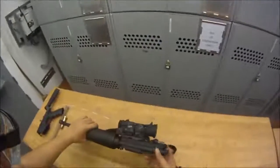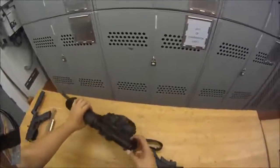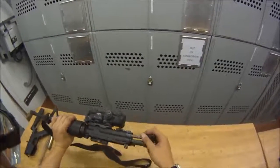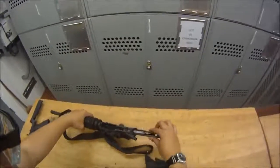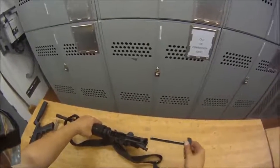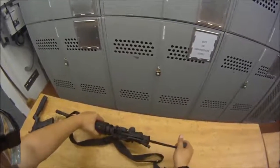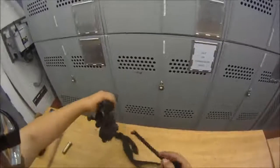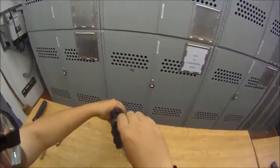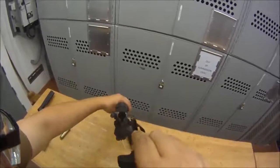Next we're going to do the upper. The upper is pretty easy — just pull back on the charging handle. The bolt assembly along with the charging handle will come out. Pull the bolt assembly off. Your charging handle has these little wings, and there's a recess inside the upper, so when you take it out get it all the way back, lift up, and then you can pull it out.